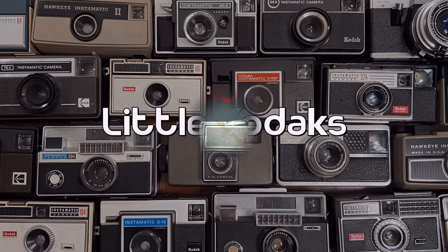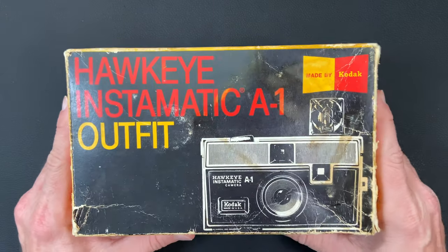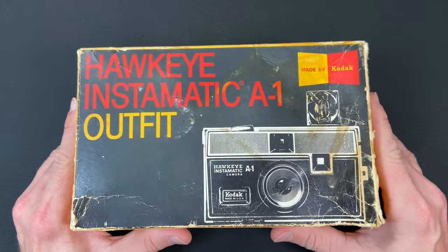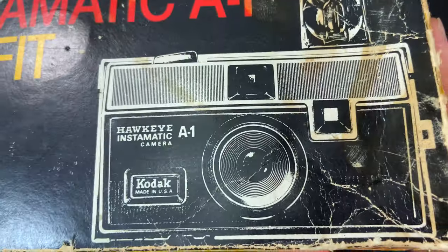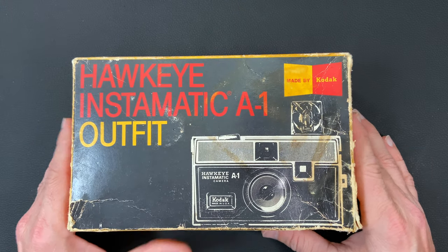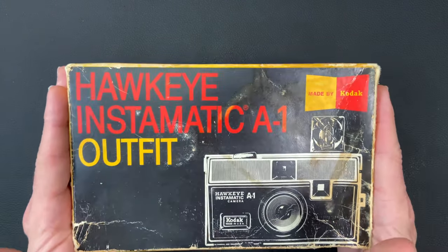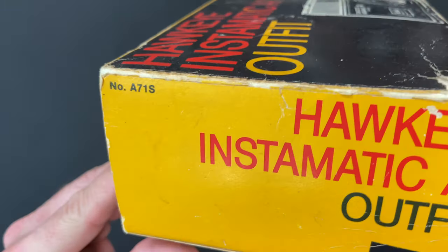Hello, welcome back to Little Kodaks. Today I have a treat for you. I have a Hawkeye Instamatic A1 camera. This guy was made from 1969 to 1972, and this is the box that it came in.